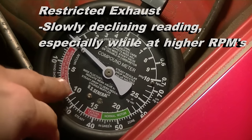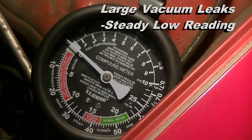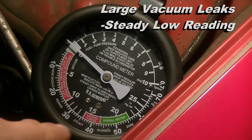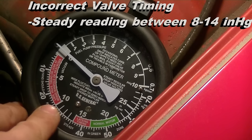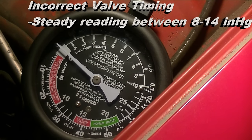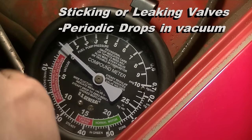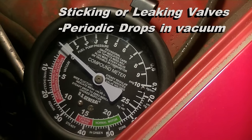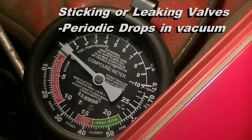If you have an intake manifold leak or any type of large vacuum leak, it will show itself by a very low steady reading. A steady reading between 8 and 14 inches of mercury indicates incorrect valve timing — maybe the timing chain slipped or something like that. A periodic drop in vacuum as the motor is running indicates leaking valves. Sticking valves also show a periodic drop in vacuum, but it will be less regular. If it's a regular periodic drop, that's leaking valves; if it's irregular, that's sticking valves.